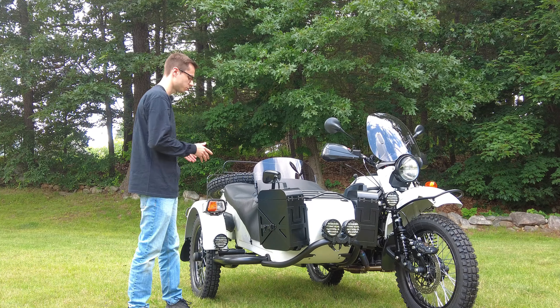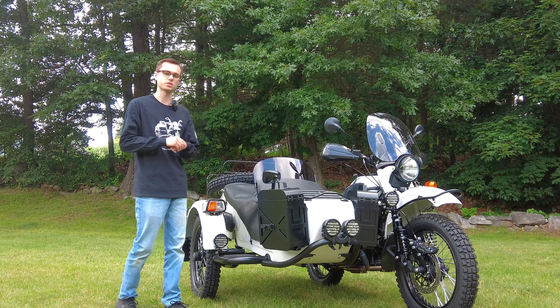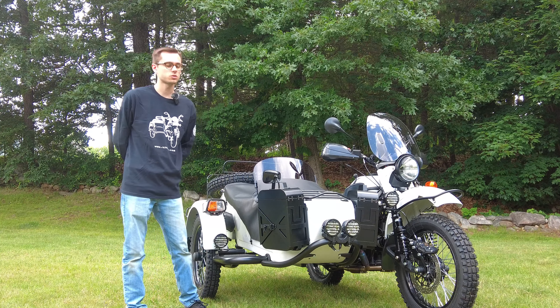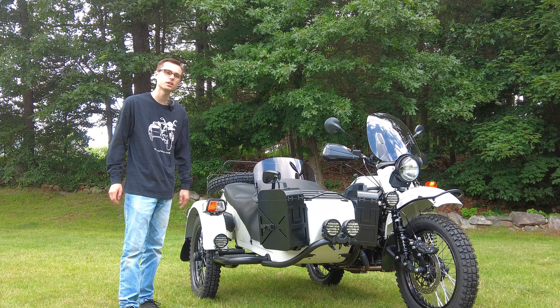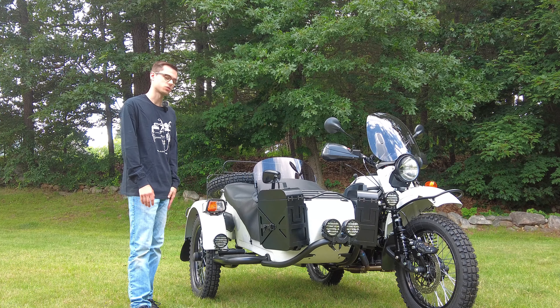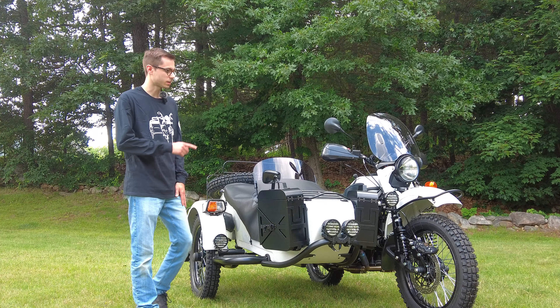I'm going to go through and show you in depth all these cool accessories we have on it. If you're new to the channel, welcome to Alphacars. We share daily motoring content, so please subscribe so you don't miss out on ultra cool things like this Ural. But now let's take a closer look.